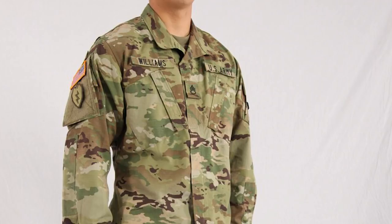In the center of the jacket is where the soldier wears their rank. Above the right pocket is the soldier's last name. Above the left pocket is U.S. Army. Above the U.S. Army text is where they wear their badges, such as airborne, air assault, and similar qualifications.